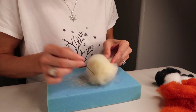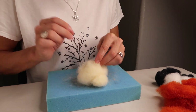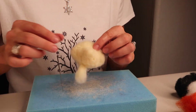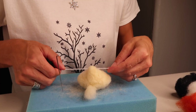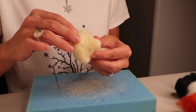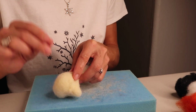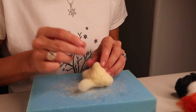Continue felting from all angles until you have a nice little felted fox face. For reference, this is about two inches in height and will be about two inches wide when done. You can see how loose it is — you really want this a lot firmer, like the body. If you need to add or cut away any wool, do so, then add the wool back over and begin to build up. Just continue this process.